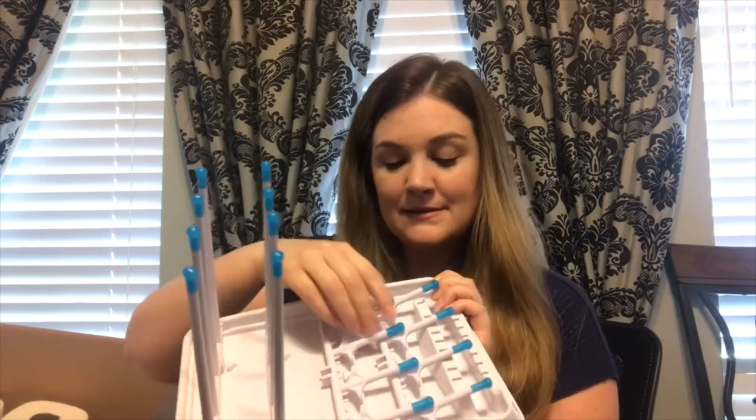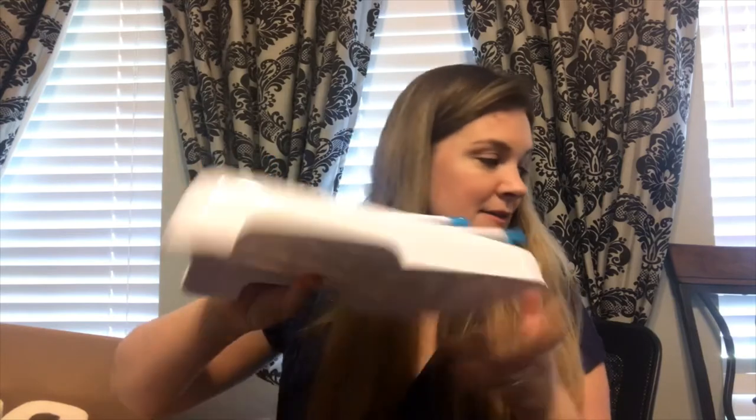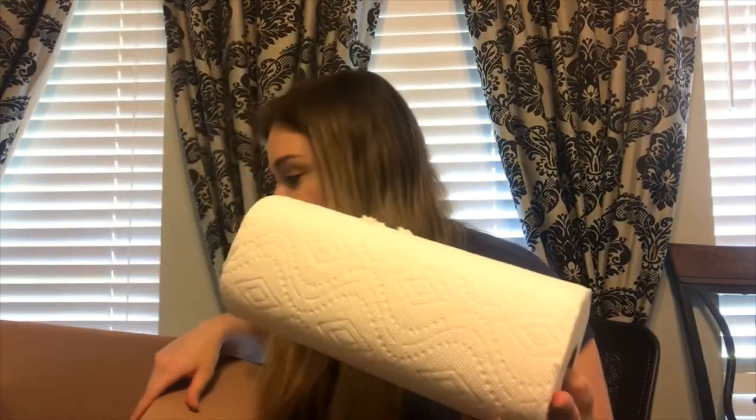Let's see everything else in here. Oh, it looks like I got a bottle rack — that should come in handy since we have a lot of bottles. And I got Clorox wipes — I couldn't find these anywhere! And looks like some Bounty paper towels. One, two, three, four, five, six Bounty paper towels.